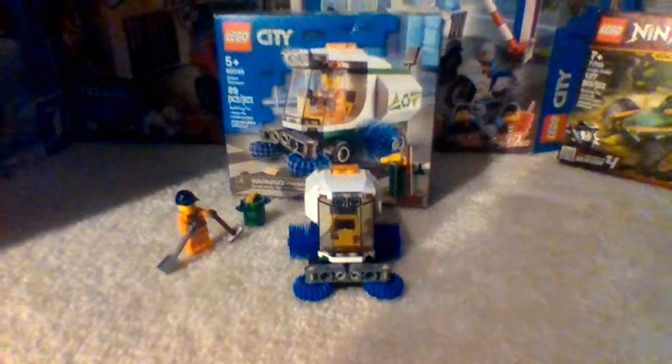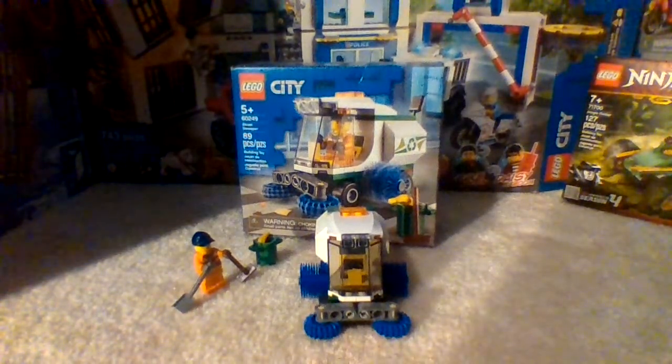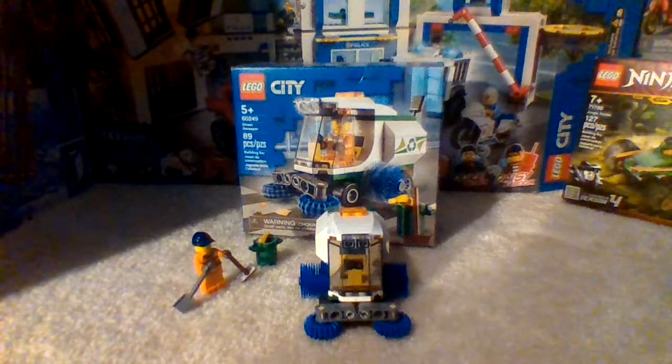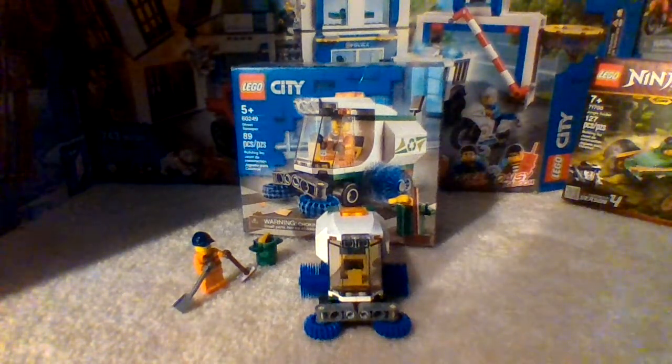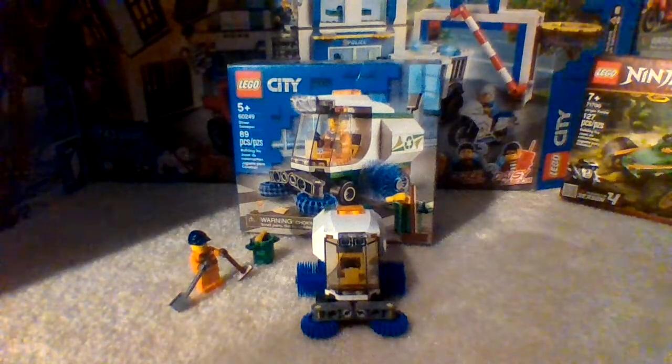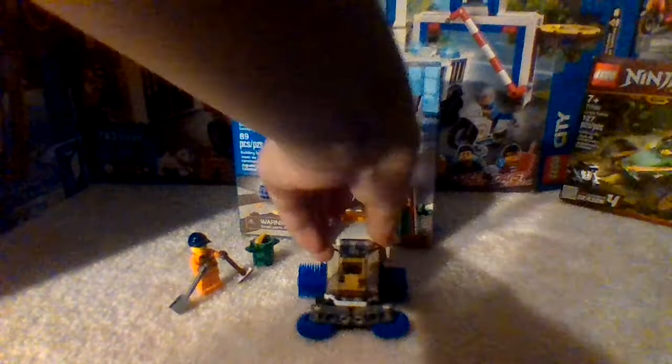Hello guys, welcome back to the channel. Here today we have Lego set 60249, which is also called the Street Sweeper. It has under 90 pieces and this set retails for $10 in the US.